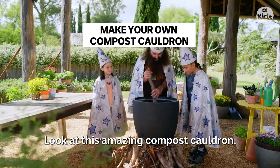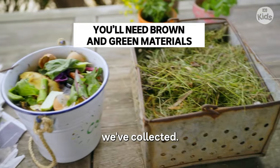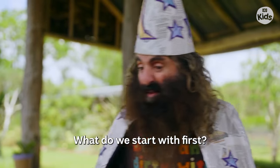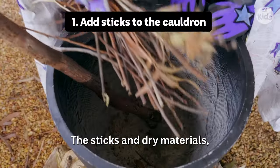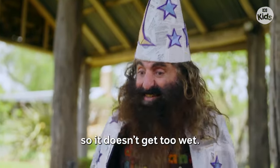Look at this amazing compost cauldron and all these compost materials we've collected. What do we start with first? Some sticks. The sticks and dry materials help give some breathing room to the compost so it doesn't get too wet.